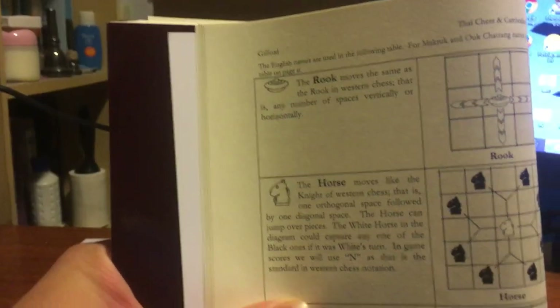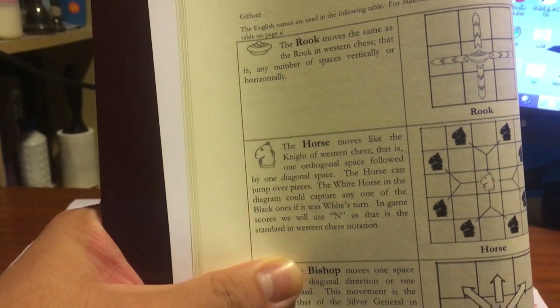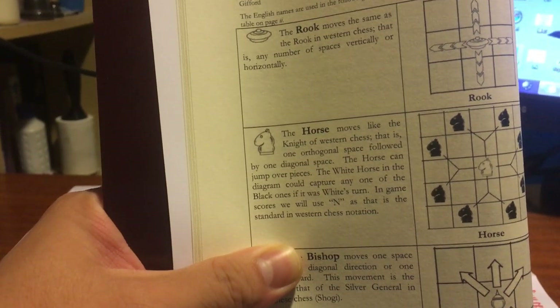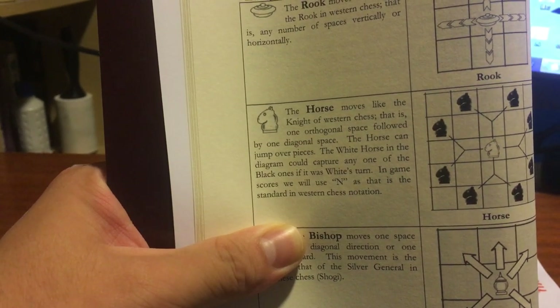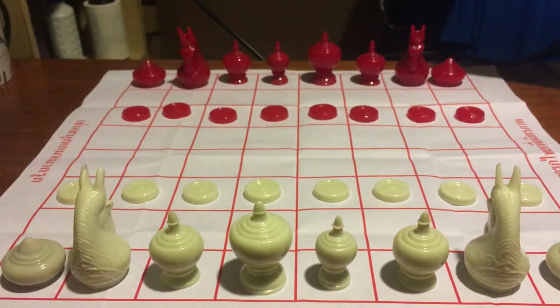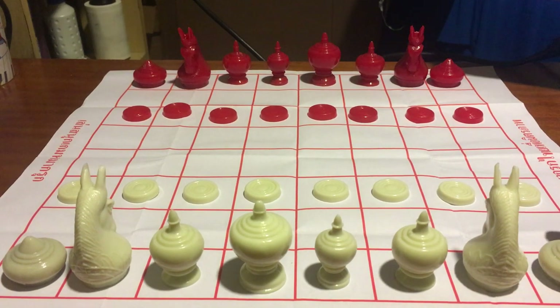Let's talk about how these pieces move by looking at this booklet. The rook, called Rua in Thai meaning a boat, is the same as the rook in western chess. It is a very powerful piece — I think it is the most powerful one in this game.